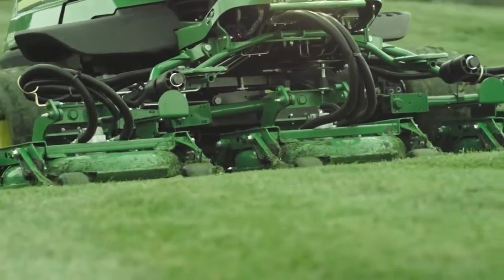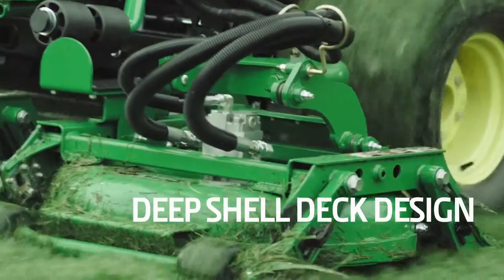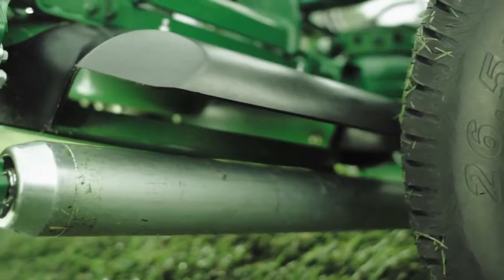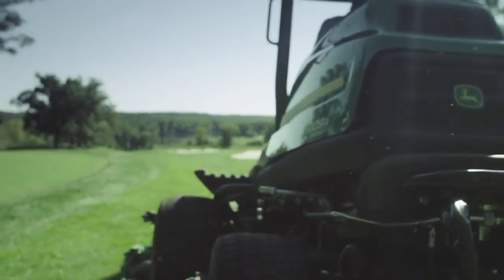But where the 9009A really shines is in cut quality. A deep shell stamp deck design with an innovative rear discharge chute delivers greater clippings dispersion and a cleaner cut.